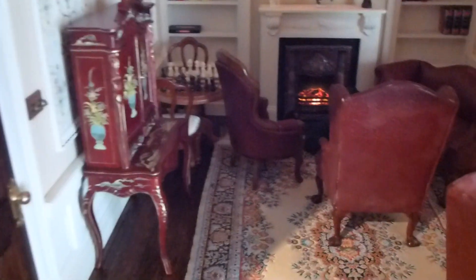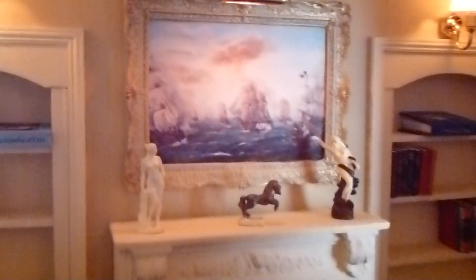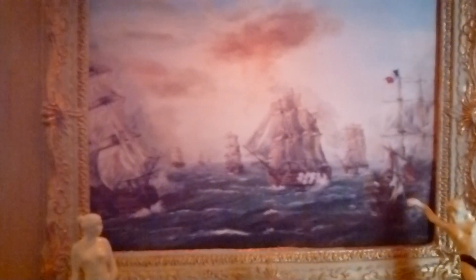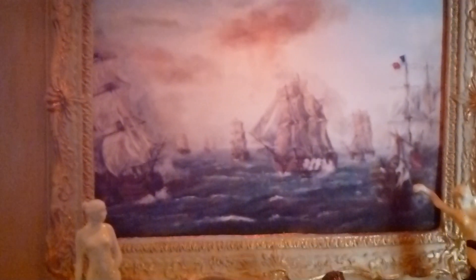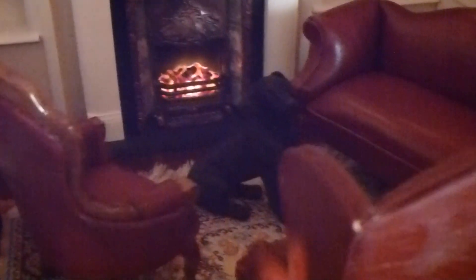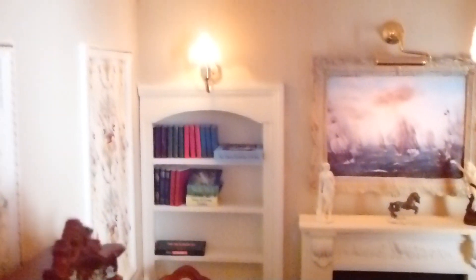And then we move along to the gentleman's study. And again, this is a picture from my dad that he painted that's been miniaturised. It's the Battle of Trafalgar - he was relating to Nelson in the Battle of Trafalgar. And that's his painting miniaturised. I'm very proud of those. We have a labrador dog sitting in front of the fire, and a chess set. My dad was great - he loved playing chess. And then there's a newspaper in there, and a desk, and a photo frame that I need to put a photograph in. So that's that floor.